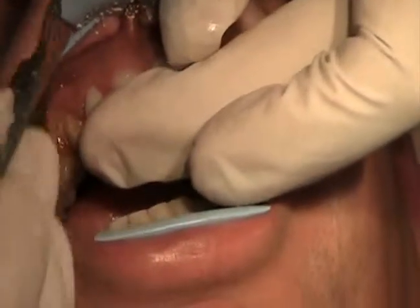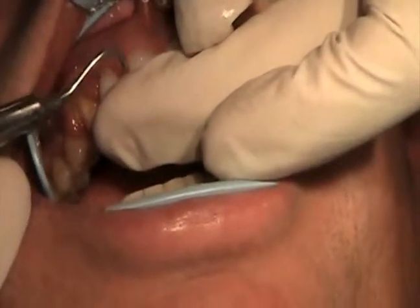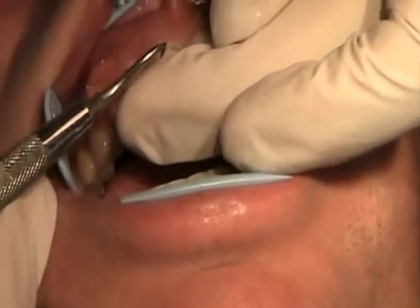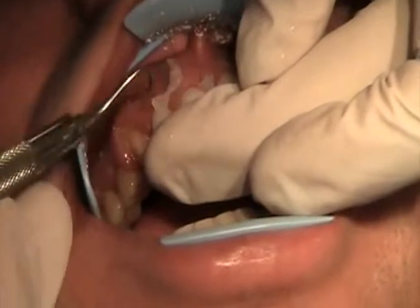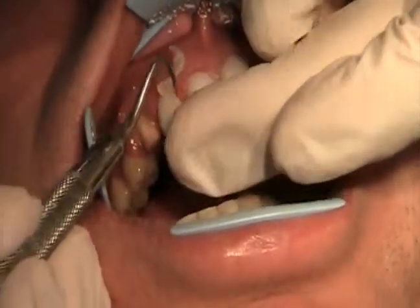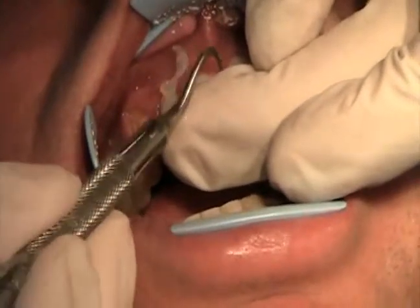The cement can be light cured, so we're able to get it to cure just a little bit — just enough so we can get the excess cement off easily. Then we'll go ahead and cure it fully once we have everything in good shape.